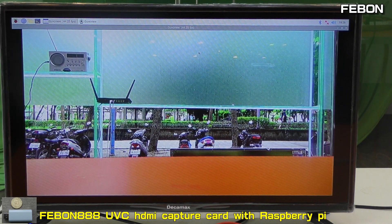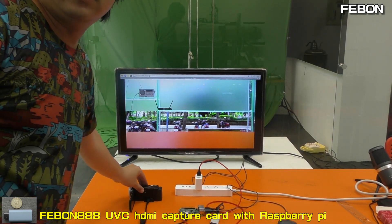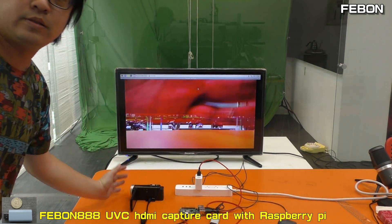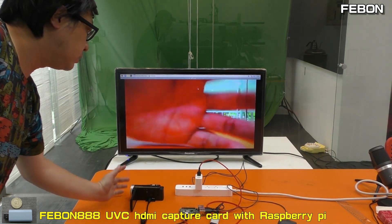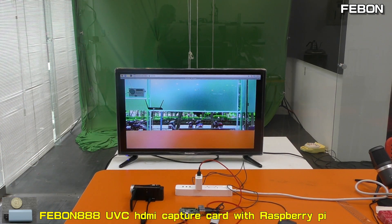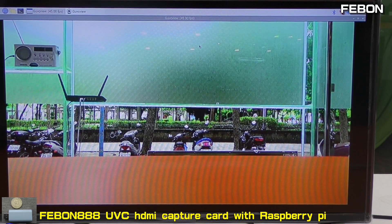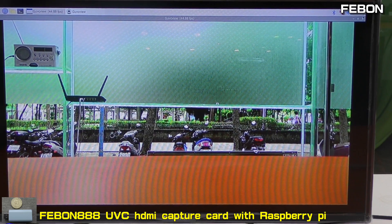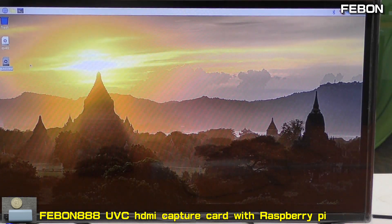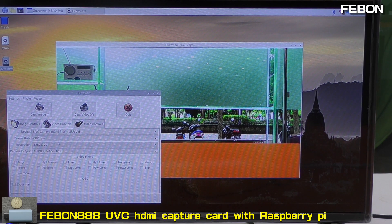The video is from the camcorder. I also turn on Full HD mode.